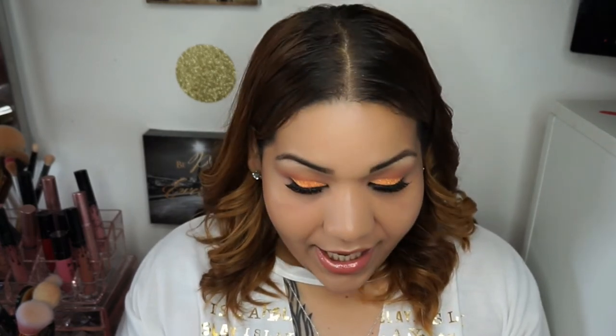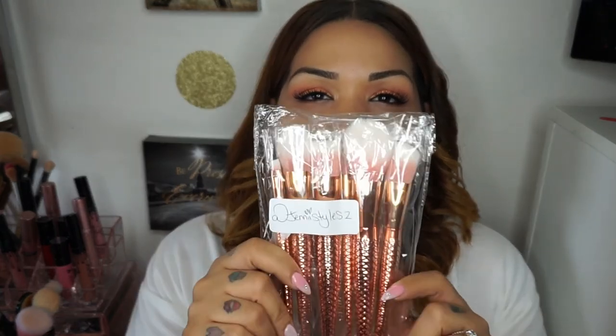I told you guys to stay tuned to the end of the video because I had a giveaway for you guys. Jenny was kind enough to give me a set of brushes — this is a six-piece set of the Rose Gold Mermaid Brushes and they're so gorgeous. They come in these bags and she mails them to you. To qualify for this giveaway, all you have to do is go follow her at Jenny Styles, pick a picture, and just tell her that I sent you guys. This giveaway runs until July 20th. Don't forget to like this video if you enjoyed it and subscribe if you haven't already. I will see you guys in my next video — thank you so much for watching!